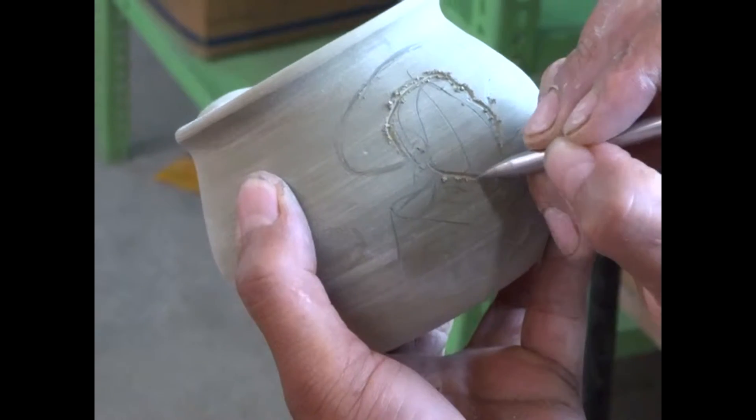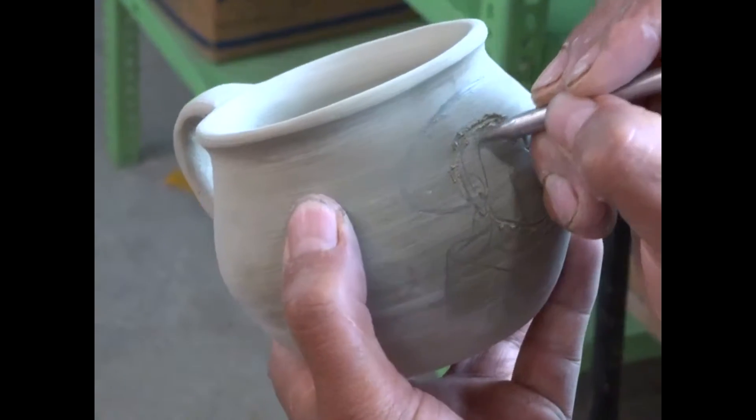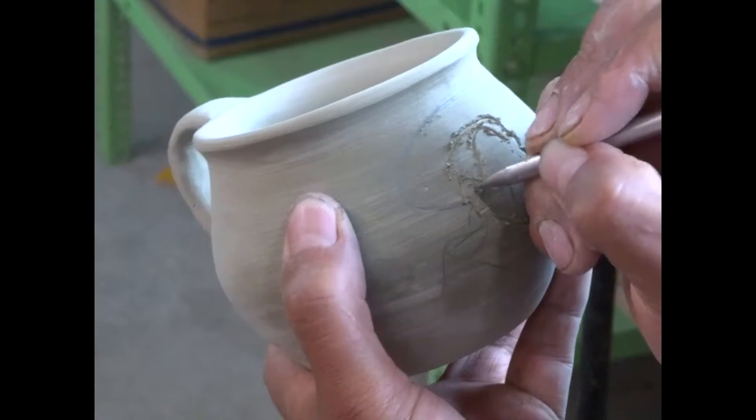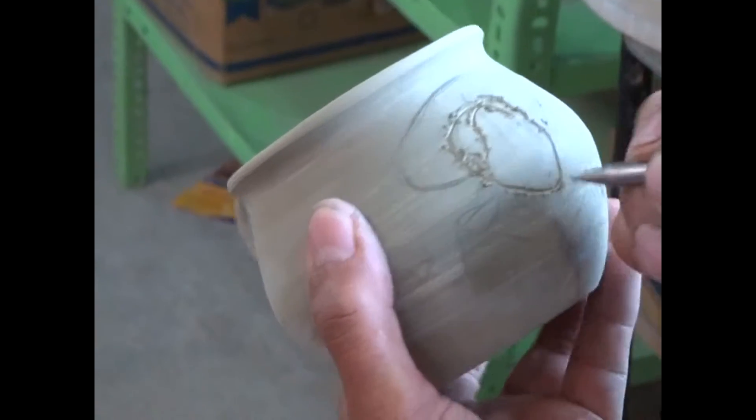Now he's carving away the outline. Come to the side and see — now I can see okay.